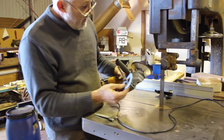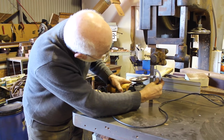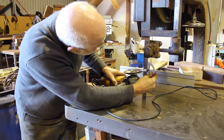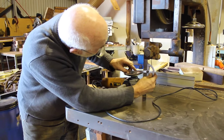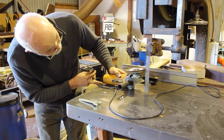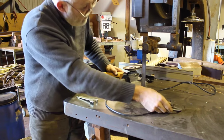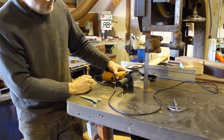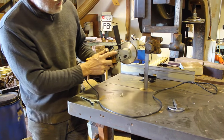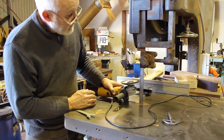I then worked out, by putting my grinder like this and setting it up with the bracket sitting on the bench, that it turned out to be the correct angle. However, with different angle grinders you may have to make up some sort of bracket or put a spacer to get it at the correct angle.